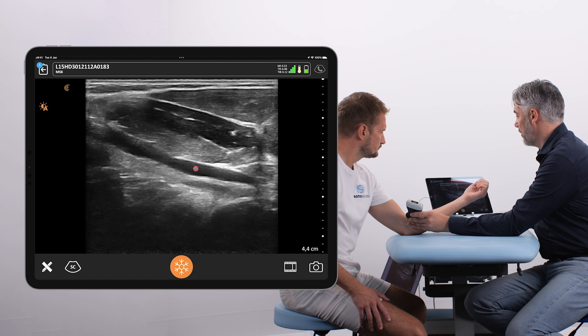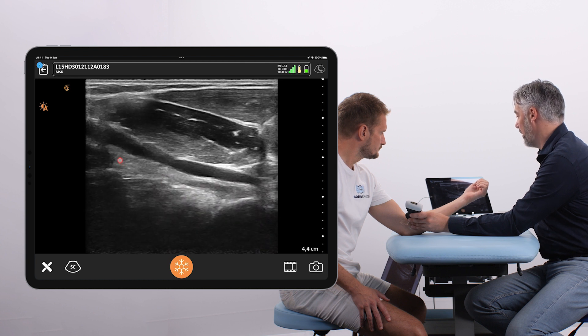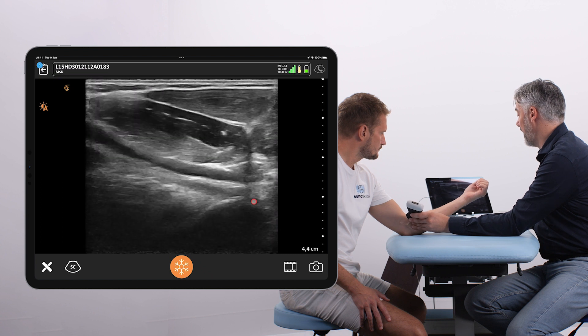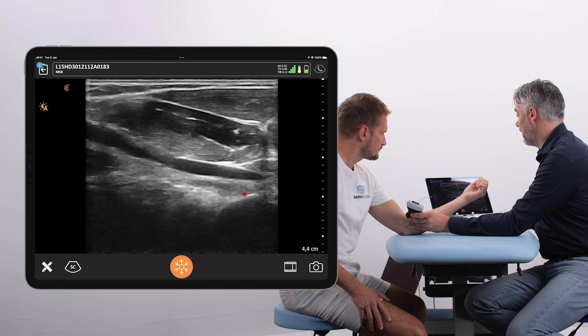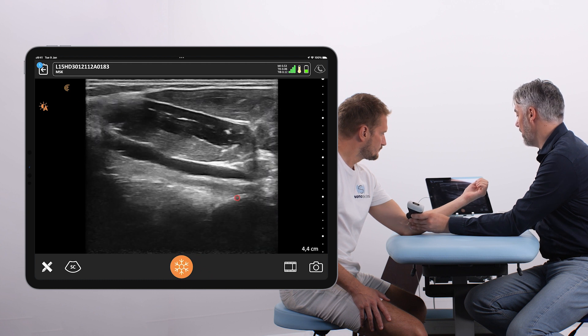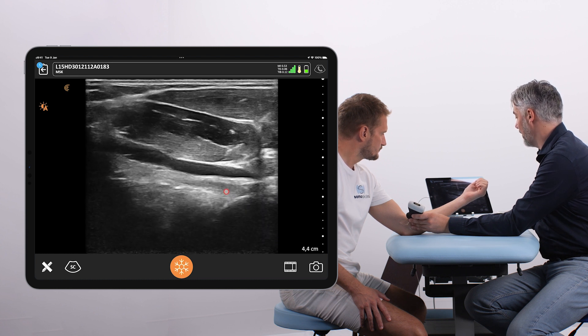The brachial artery is not only an important landmark, but it is also an acoustic window to optimally see the distal bicep tendon. We can now see the whole distal bicep tendon with its full insertion. We scan back and forth to evaluate every part, looking for signs of tearing, fluid accumulations due to bursitis, foreign bodies, or calcifications.